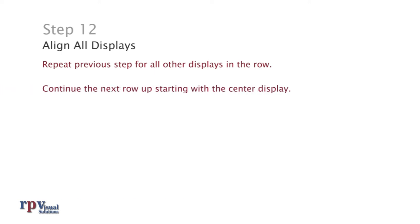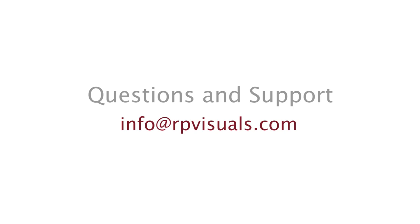Step 12: Align all displays. Repeat the previous step for all other displays in the row. Continue the next row up starting with the center display. If you have any questions about the installation of this product, please contact info at rpvisuals.com.